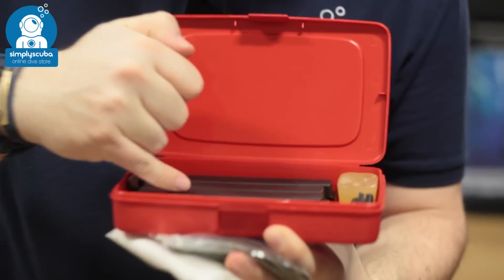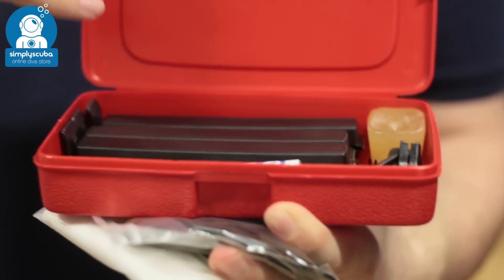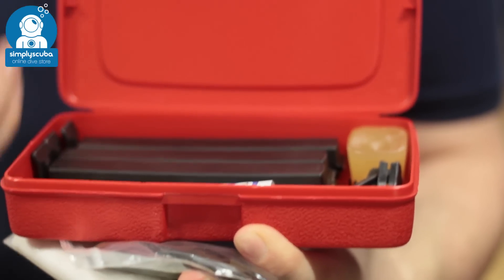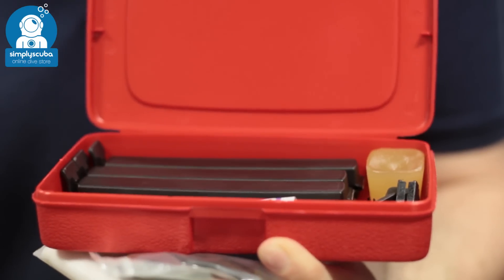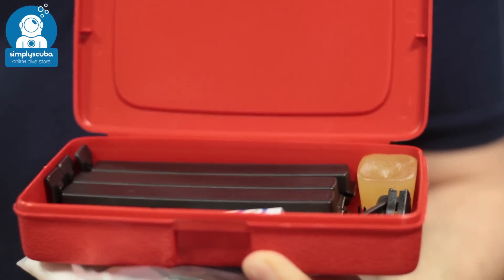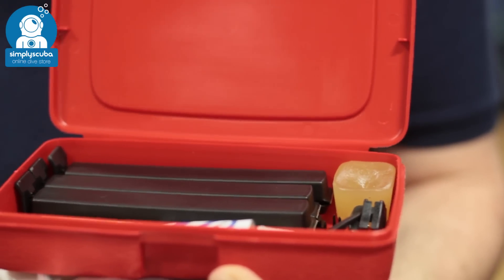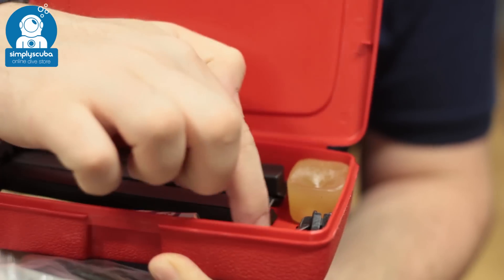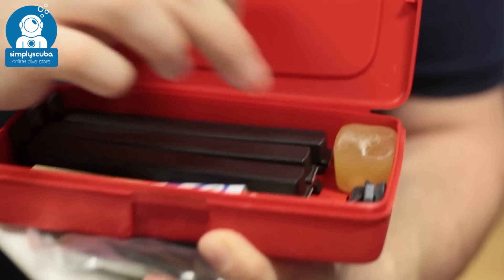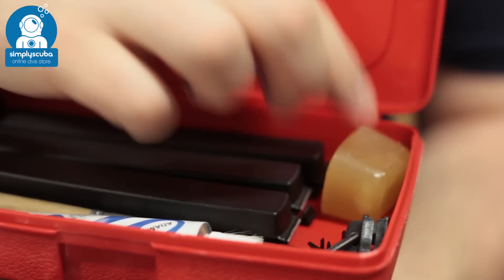You also have three of these little seals, and these are going to close each of your cuff and your neck seal so that you can test your dry suit — just inflate it and spray it down with a soapy solution to look for any leaks. You also have a replacement zipper and some little locks just to repair your zip, and you also have some zip wax as well.